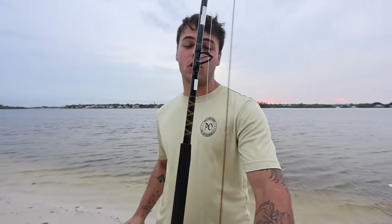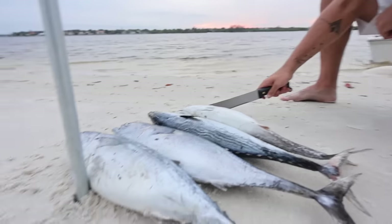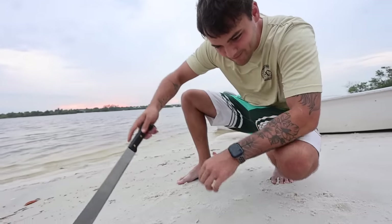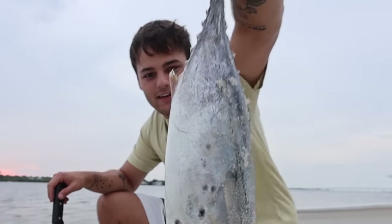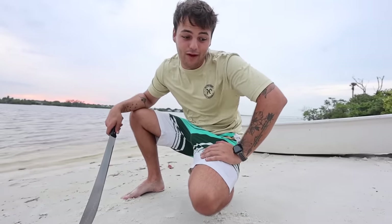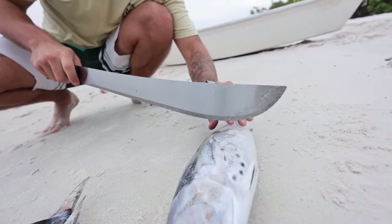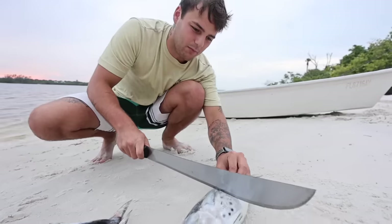Lots of wire. If the fish want to be picky, we got big mono leader as well. Down beneath our rod, our baby bonita — these right here are bonita. It's a great bait for pretty much anything in the ocean. We're just going to get a nice machete cut right here — we can use this for about two baits, but the head is going to be our best bet.